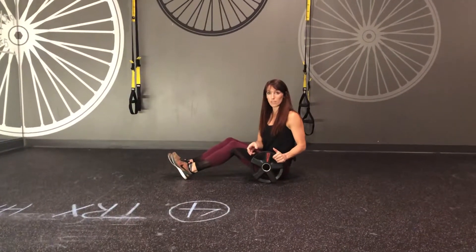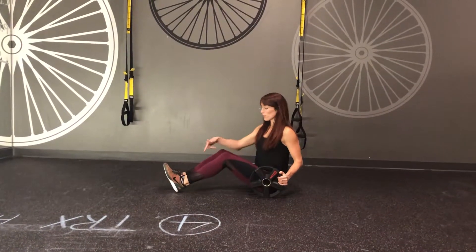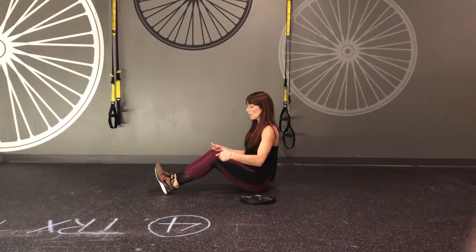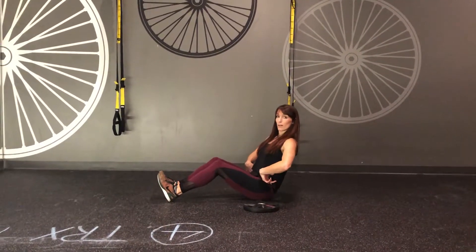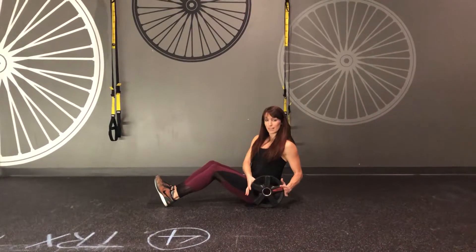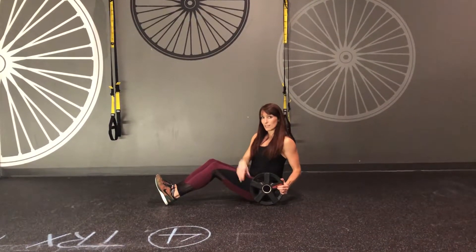This is the Russian twist with a tuck. You'll have a plate, set your heels on the ground, toes pointed towards the ceiling, knees pointed towards the ceiling, and then sit up nice and tall. Lean back to about 11 o'clock. You'll go from side to side eight times, and then add a little tuck in there. I'll show you.